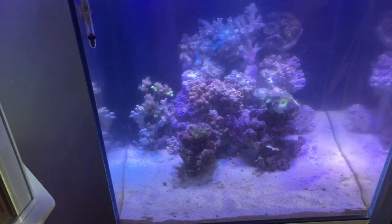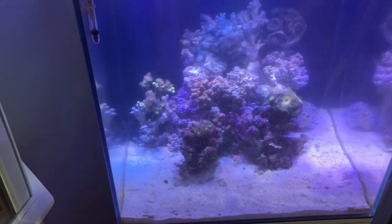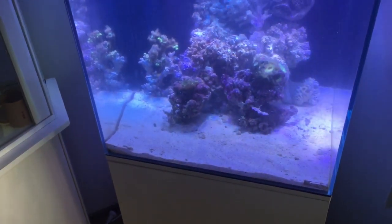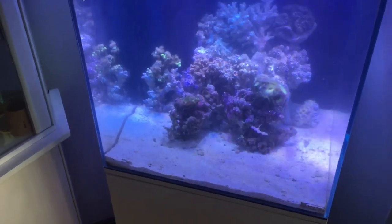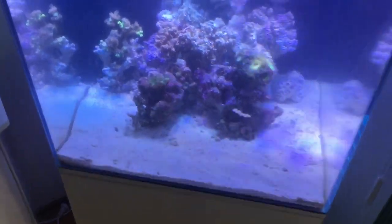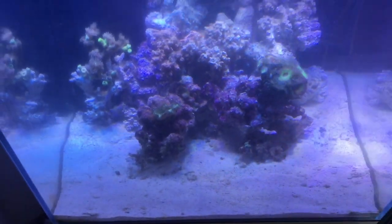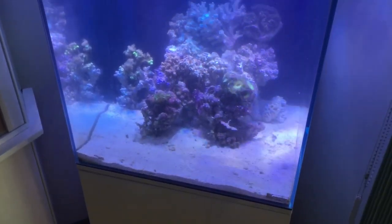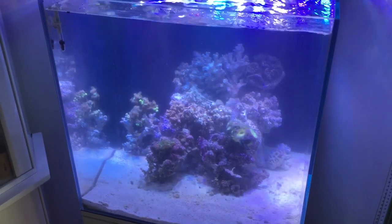We've since reset the tank, done a couple of large water changes, and added a bit of new rock. What the new rock will do is cure, cycle, and add organisms to the old rock, so it all becomes live once again. We've also added the coral back in.